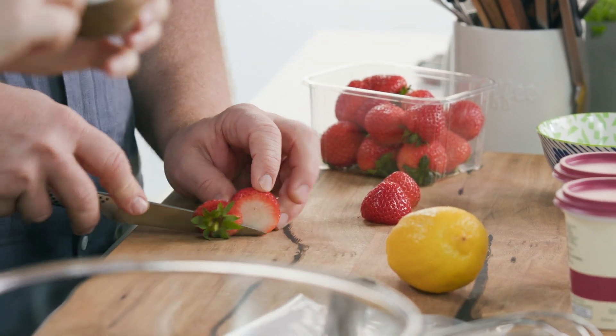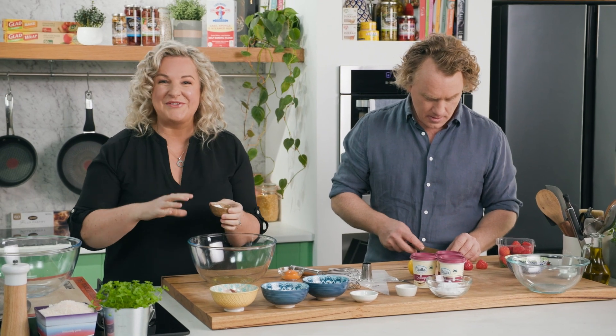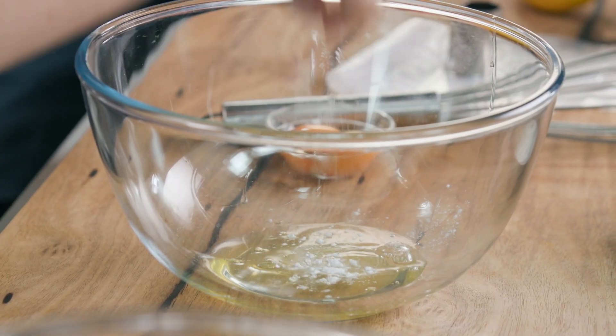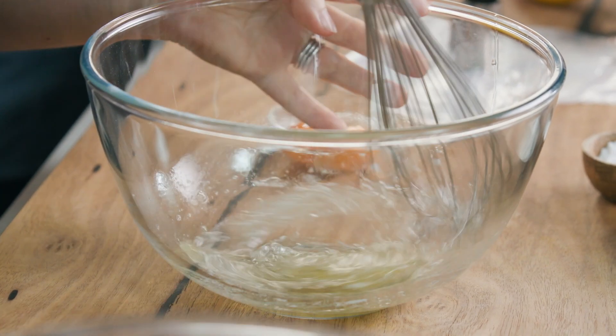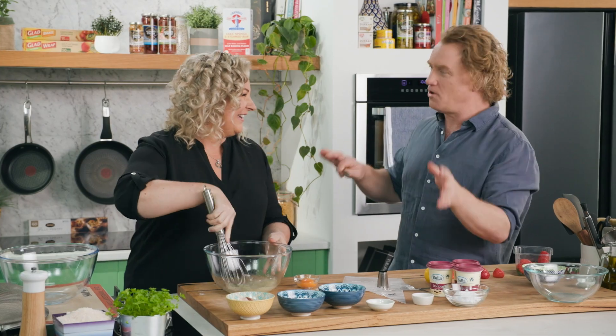I'm going to add to these egg whites before I start whisking them a pinch of cream of tartar. Now if you don't have cream of tartar you can use lemon juice, vinegar, or a little bit of salt. This is adding acid to the egg white which is going to make the meringues really creamy. That's why I wouldn't pay attention in science class — pastry chefs do. It's all science, your work.